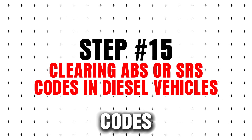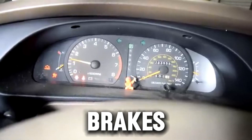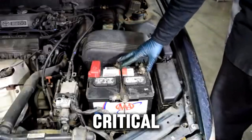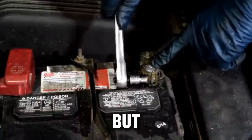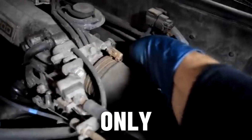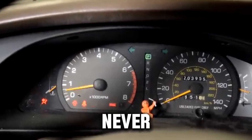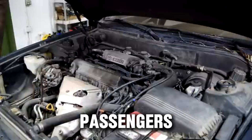Step 15: Clearing ABS or SRS codes in diesel vehicles. ABS (anti-lock brakes) and SRS airbag codes are safety-critical. Generic OBD2 tools often cannot clear these codes, but certain apps like Carista or Bimmer Code can. Important: only clear ABS or SRS codes after repairs — never reset these codes just to hide a problem. These systems protect you and your passengers.